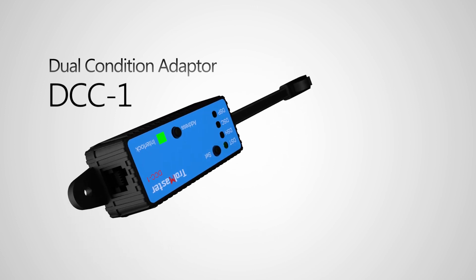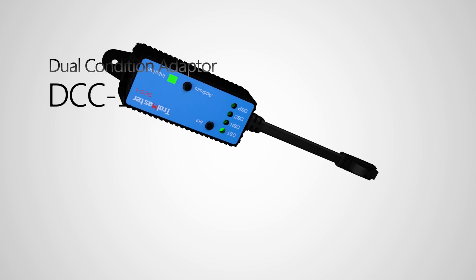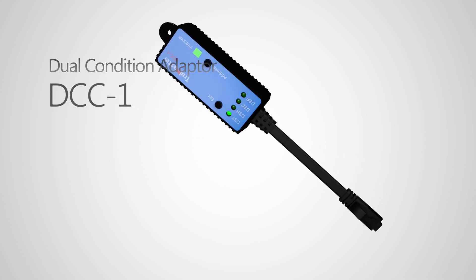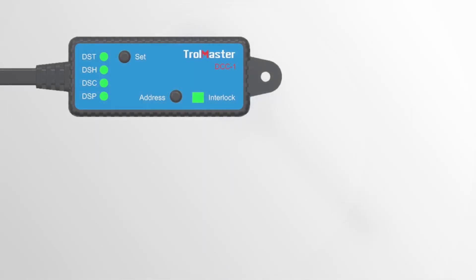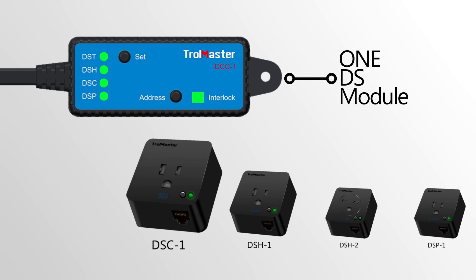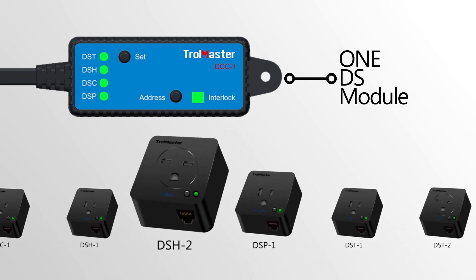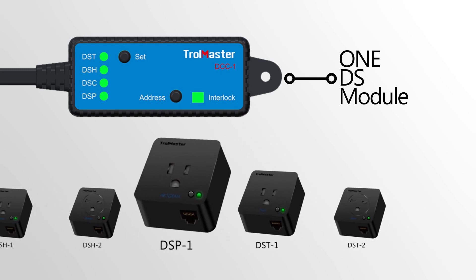Turn on an exhaust fan at night using a recycling timer or when humidity is too high. The DCC1 is designed to be used in combination with one of Trollmaster's plug-in style modules. DCC1 will act in concert with that DS module to control whatever device is connected to the DS module.